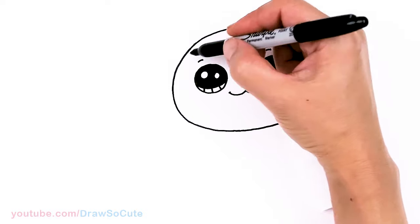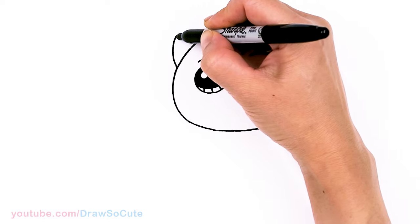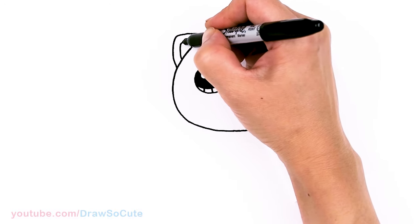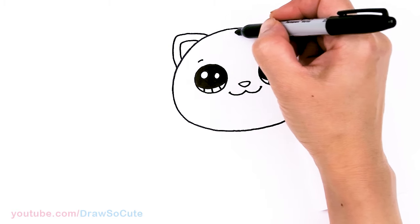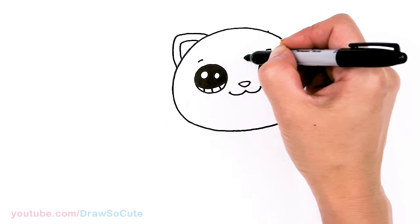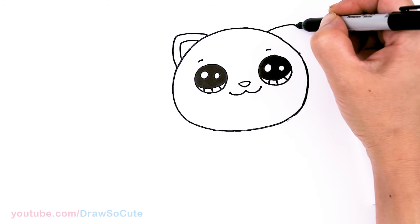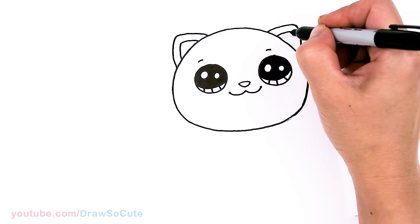Let's come about in this area and draw the ears. Come right here, draw a big curve, round off the tip and bring it down, then draw the inside. And same thing on this side — add a tilt, about right here. Once again, curve out, round off the tip, bring it down, and draw the inside.